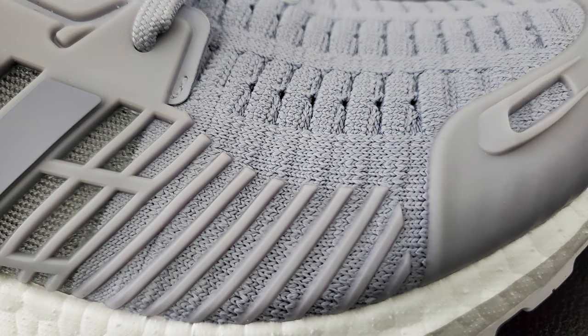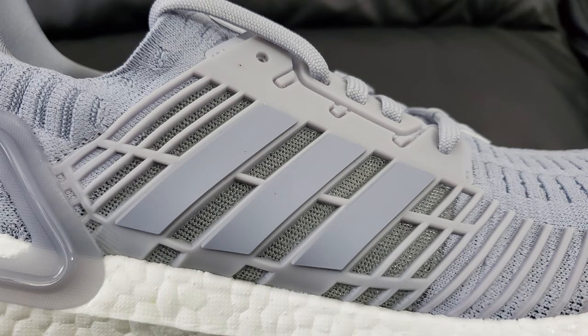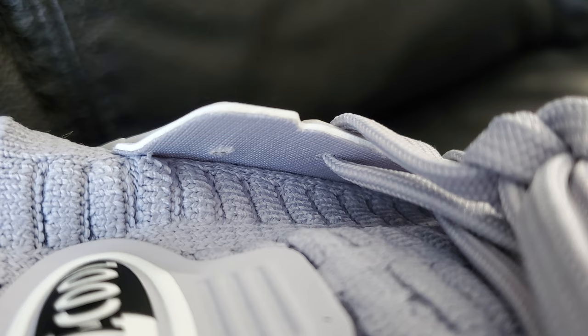Moving down the side of the toe box there are little plastic lines — probably to give it some structure — which is another thing I personally don't care for, but if that's the functional reason I can't really argue with it. On the side you have the standard cage-type design, but it's not your standard cage. Unlike previous models where the cage was a piece of plastic not really attached — which is why you could cut them off — this cage is pretty much attached to the upper.